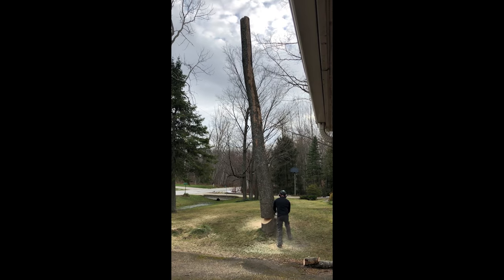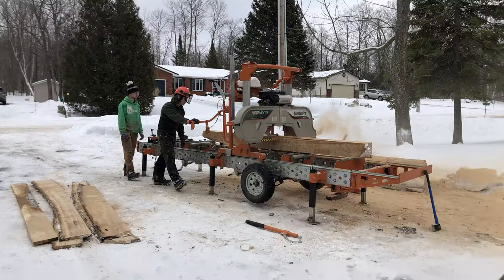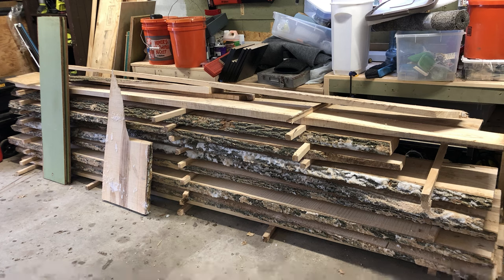A couple of years ago, I had a dead ash tree cut down on my property and then had the trunk cut into planks. I thought it might be nice to have a live edge ash fireplace mantel or bar top. So the idea was in the back of my mind when I saw a few YouTube videos of hacks of other IKEA dressers into apothecary cabinets.